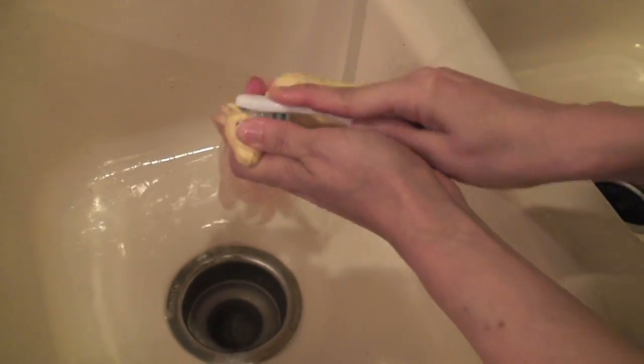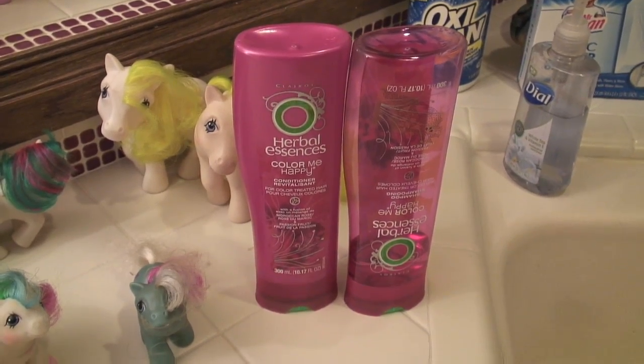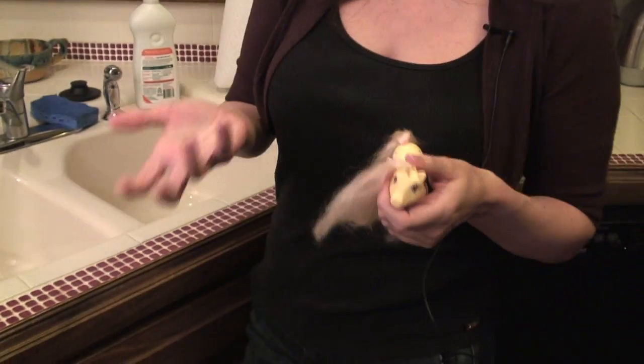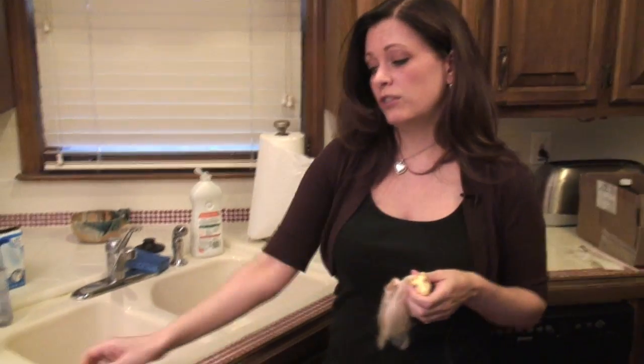Dish soap and a toothbrush work really well to clean and brighten the ponies' bodies. For washing your ponies' hair, regular shampoo and conditioner works really well — it gets rid of that sticky feeling and gives a nice floral scent.